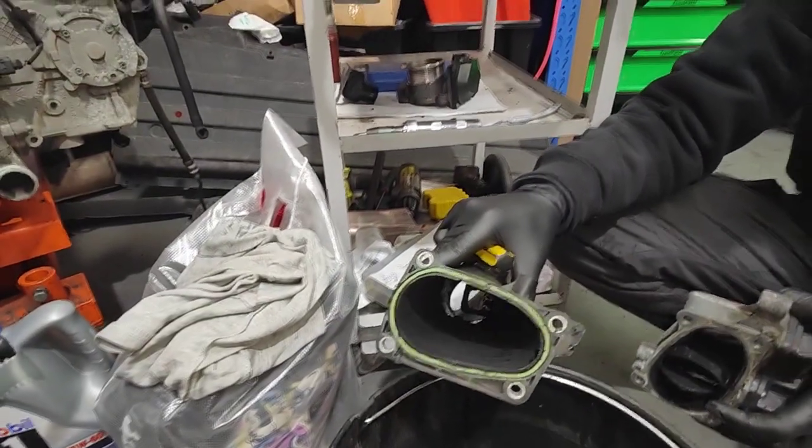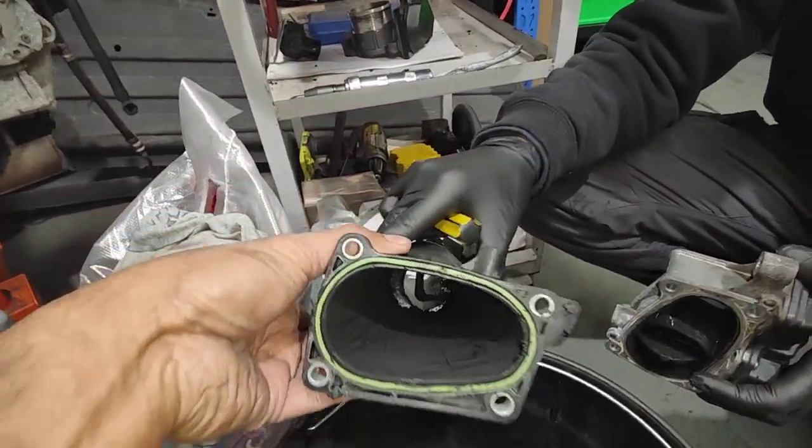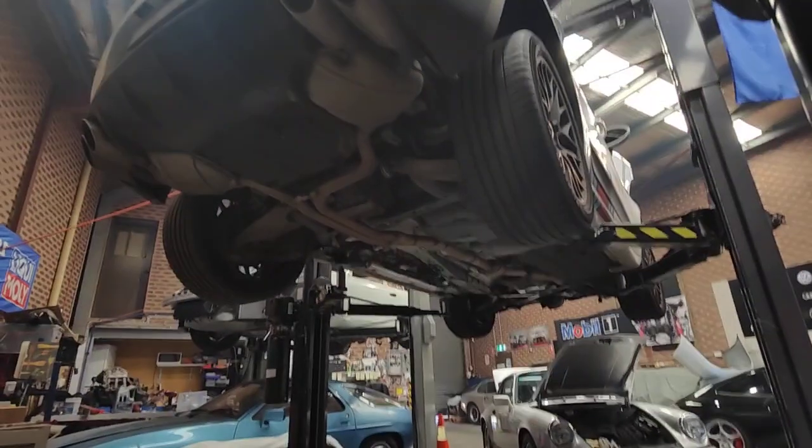Hello, Paul again here from EMD Automotive. Just want to show you what we're doing today. So today we've done the ad blue pump — that's all done. The ad blue pump down there, that's fine.